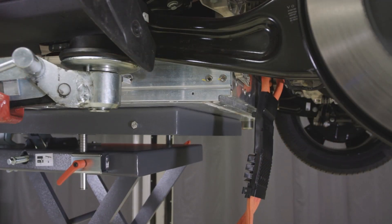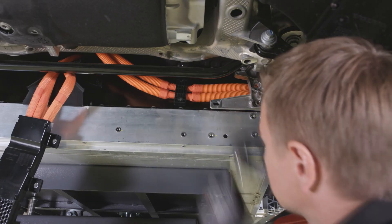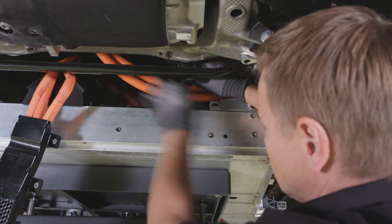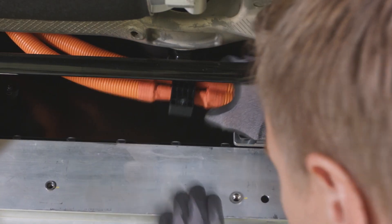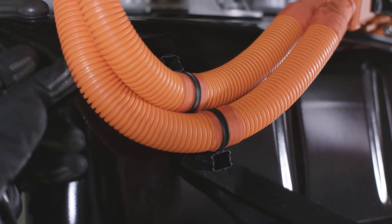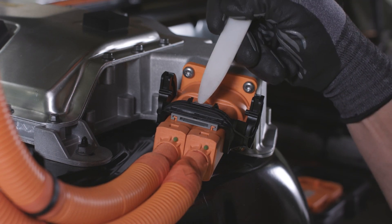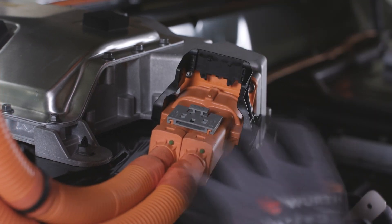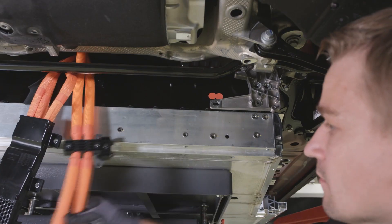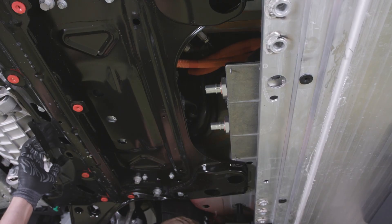Lower the battery box 180 mm, or approximately 7 inches. Make sure that the wiring harness does not catch. Remove the screw for the cable holder. Release the connector's primary and secondary lock and disconnect the connector. Loosen the wiring harness and move it to the side. Lower the battery box.